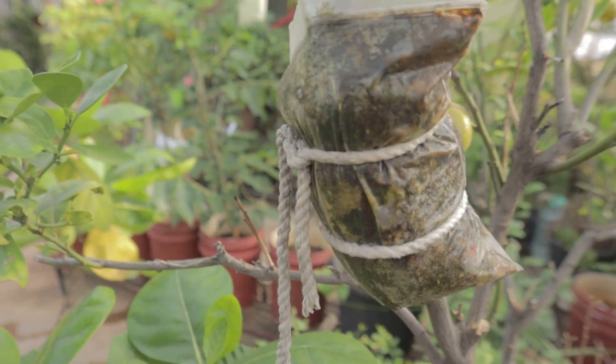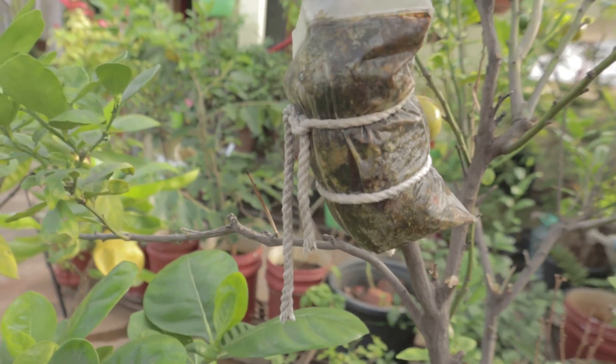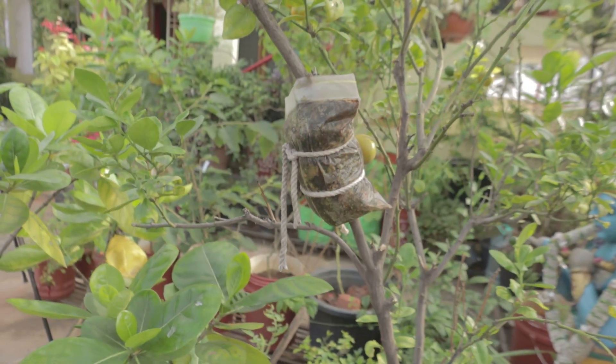I am going to make a healthy stem. I am going to make two or three layers. I am going to make a cut in the middle and remove the outer layers.